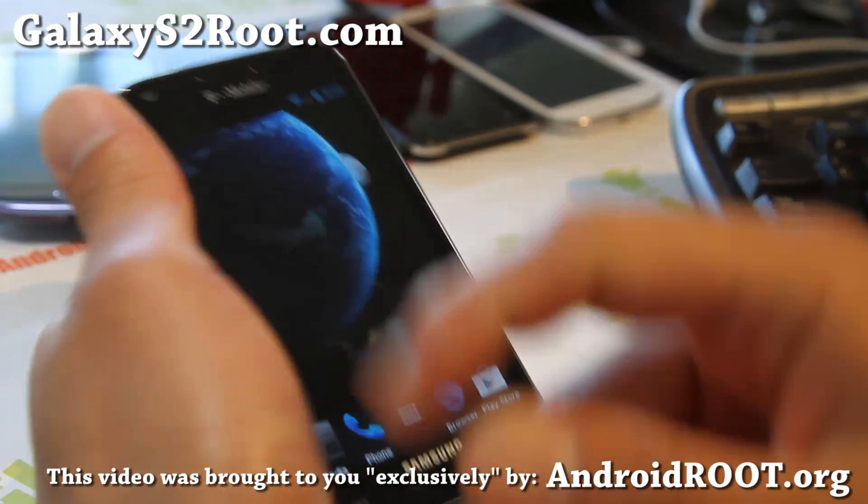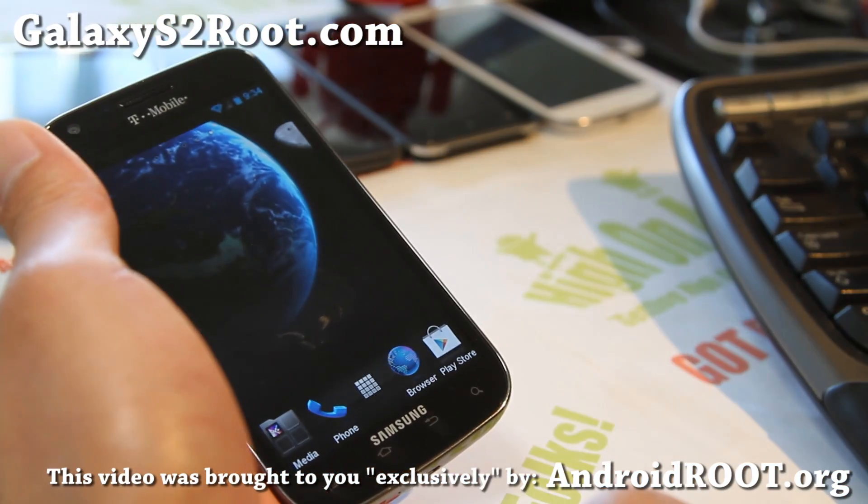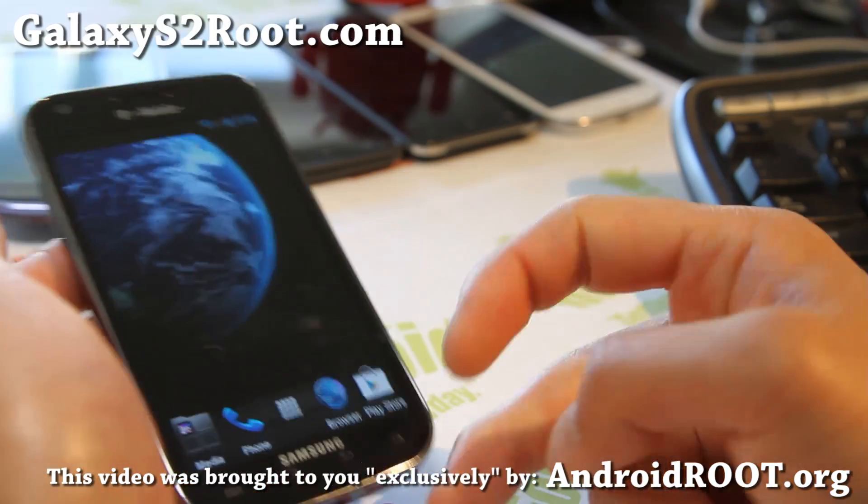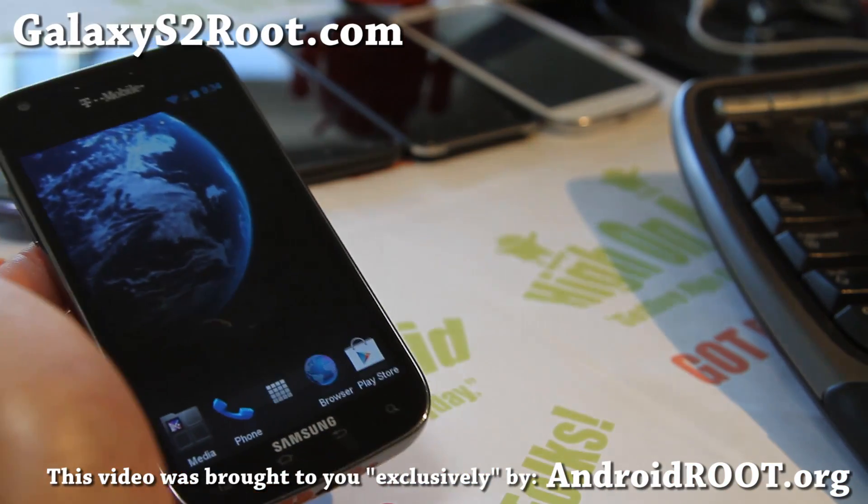If you're on YouTube, please hit that like button for me, and hit that subscribe button up there. Use the share button to share this with your friends on Twitter, Facebook, or Google Plus. Have a great day and I'll see y'all later.